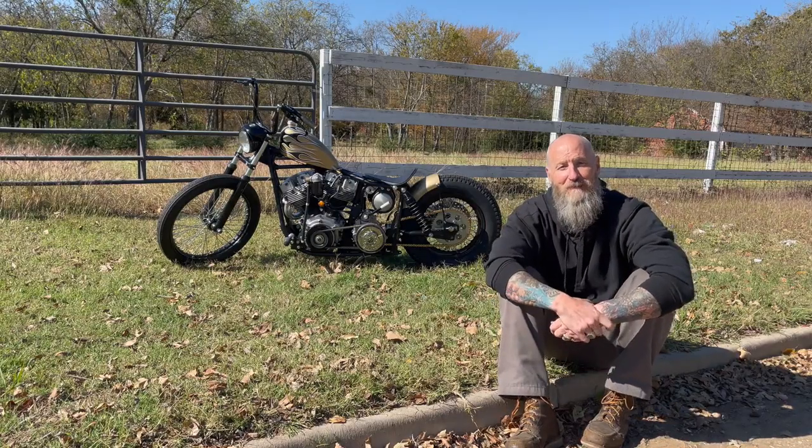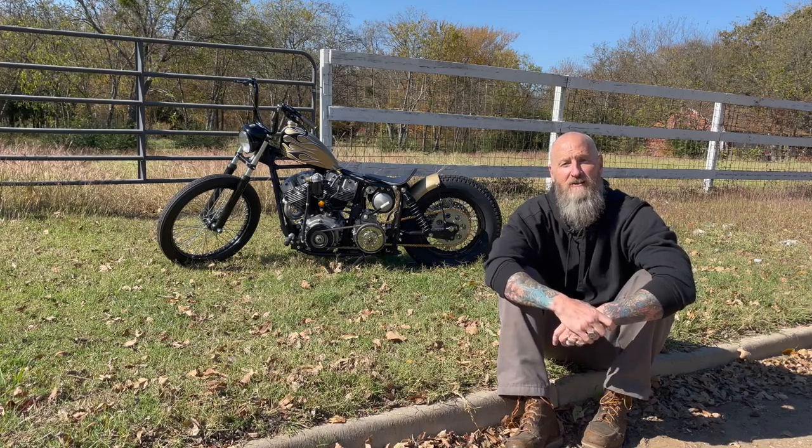This is Jimmy Lee from 3-2 Choppers in Fort Worth, and I'm never invited on Shop Talk. Is that what I was supposed to say?